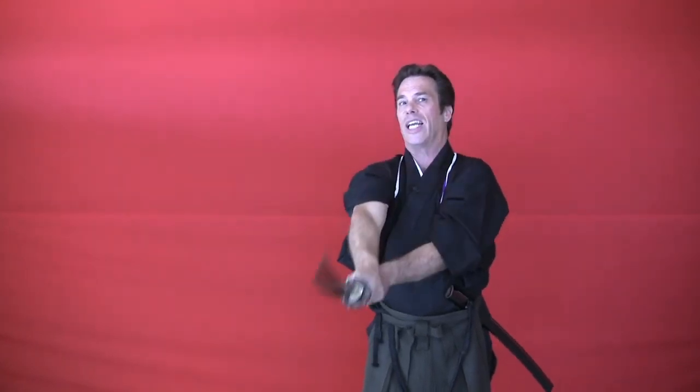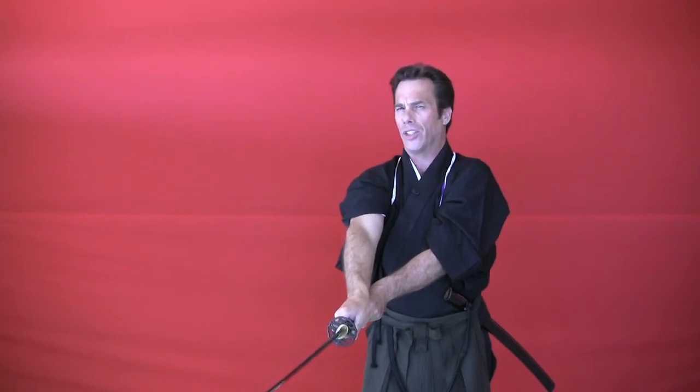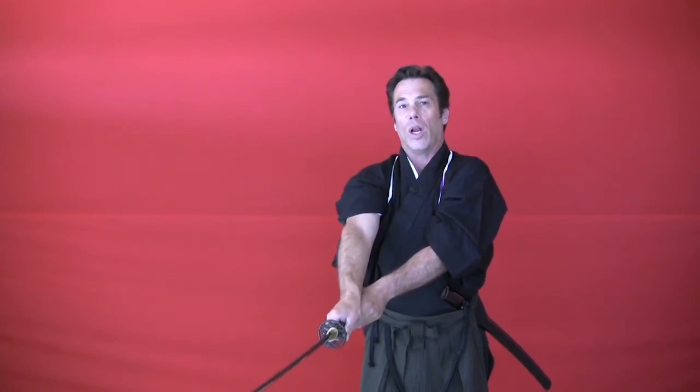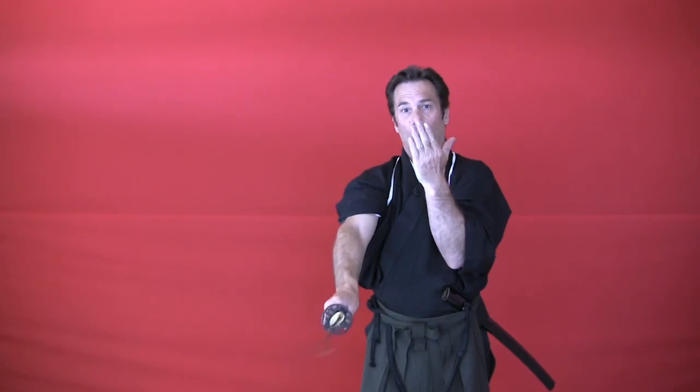Executing the cut isn't that difficult, but to be consistent, make sure your forearms are together in this hostile position so you can easily cast out and execute good, strong, consistent cuts. When you are finished with your cut and want to go into the sheathing process, let go with your left hand, rotate the handle, and re-grip.